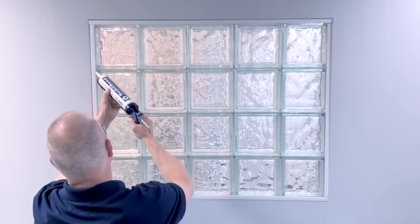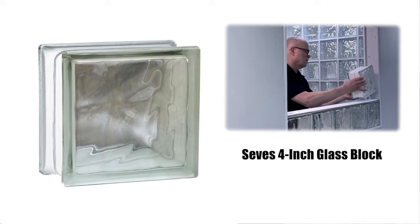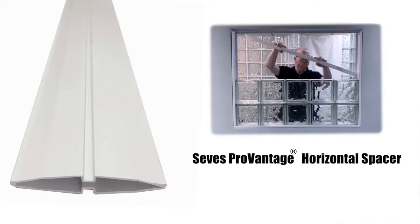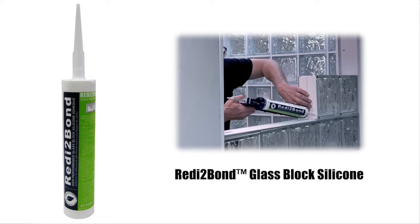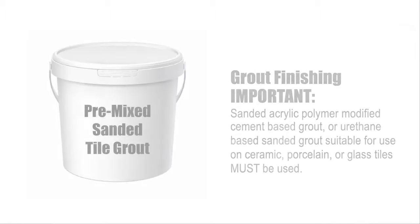First, let's start with the basics of what you will need. You will need SEVIS 4-inch glass block, perimeter channel, ProVantage horizontal spacers, ProVantage vertical spacers, glass block silicone, and depending on how you want the finish of the wall to look, you may need tile grout.